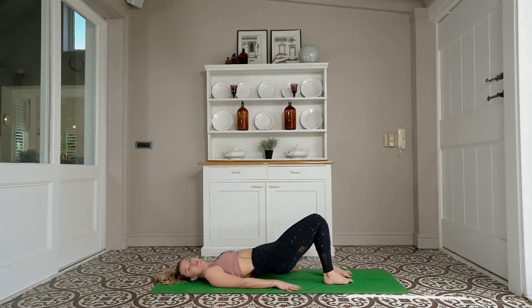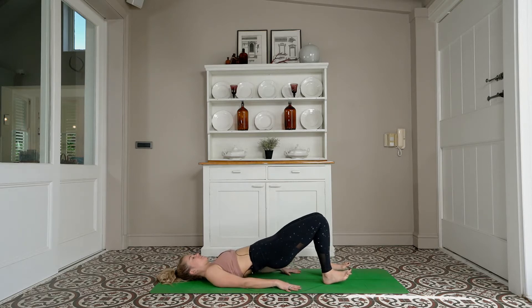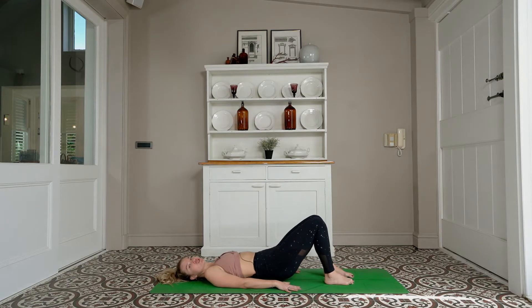Lower your heels, lift the balls of the feet — you're resting on the heels. Little pulses: ten, nine, eight, seven, six, five, four, three, two, one. Lower the feet down — no articulation, just lower the hips. Squeeze your knees into your chest — you can rock left and right.